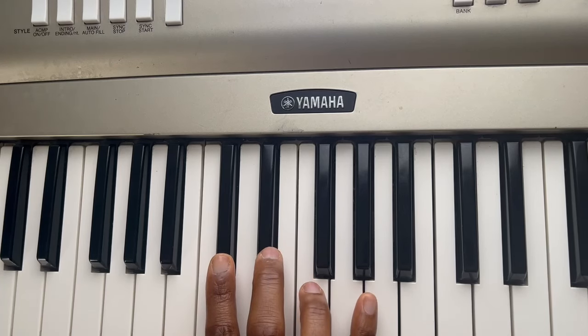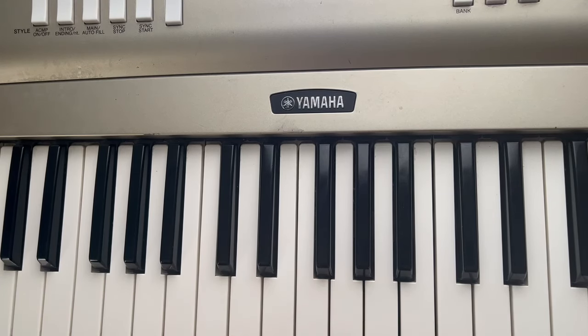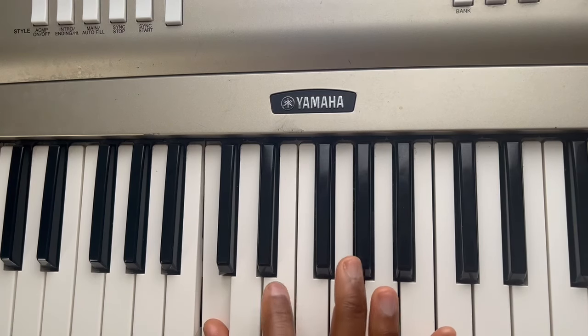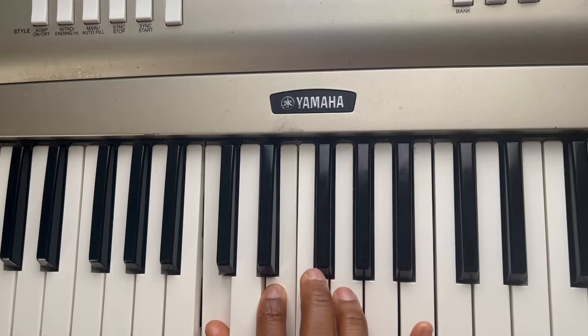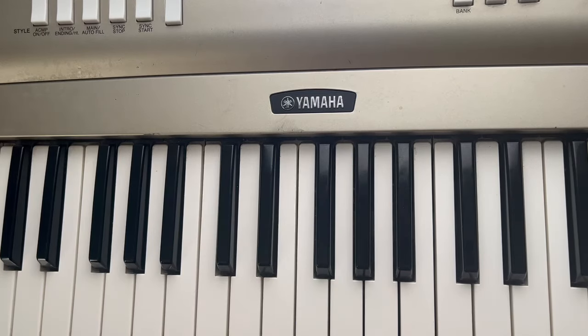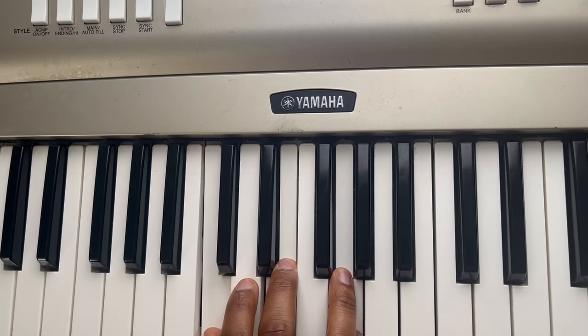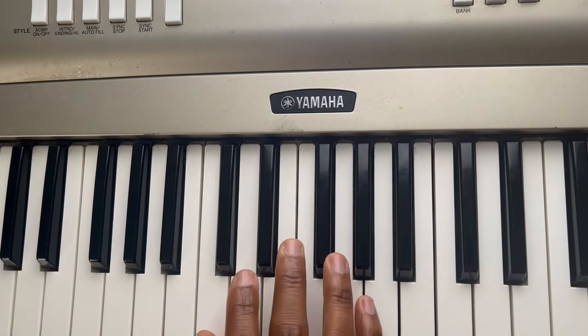See these two black notes? To the left of those two black notes, we're going to start on our thumb and just hit every other note — skip that note. I'm not worried about which fingers you're using right now. First time ever playing a keyboard, you just want to sound decent. So that's a C chord.